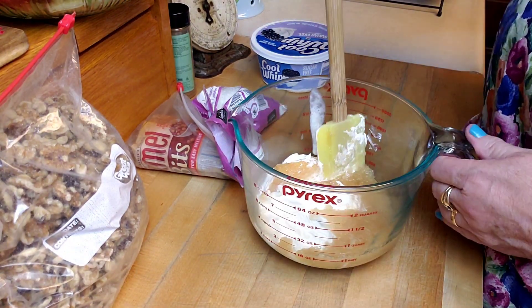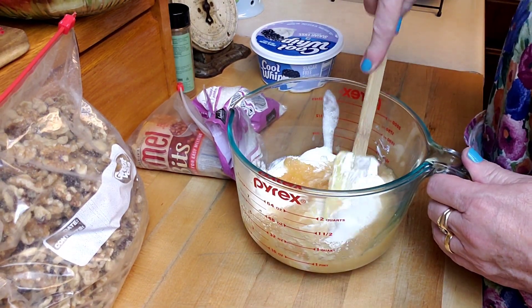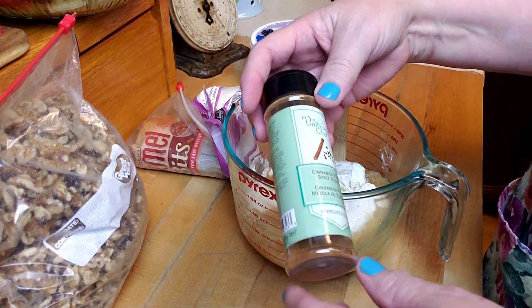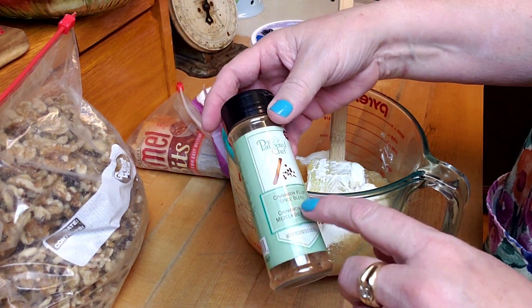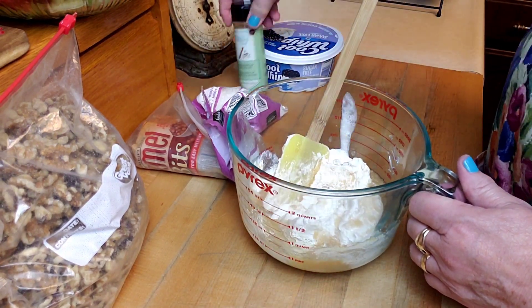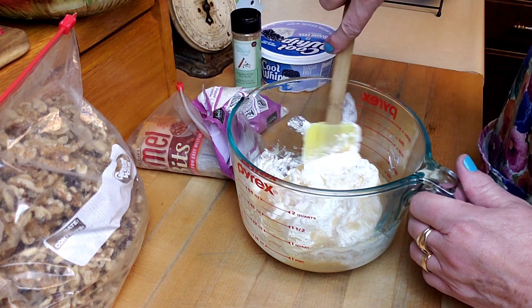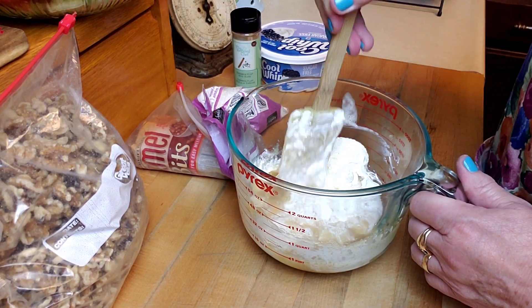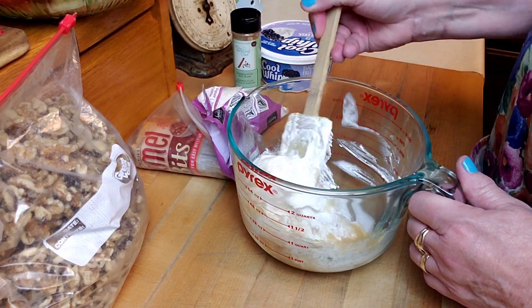I'm going to mix this up real good. I've got some cinnamon — I have this Pampered Chef cinnamon plus spice blend that I really like. It's got cinnamon and I think nutmeg and a couple other things in it. That's real good. The cool whip is still a little frozen, so just work that out.